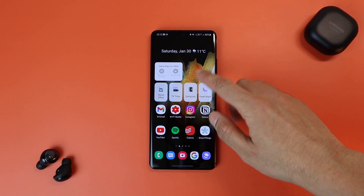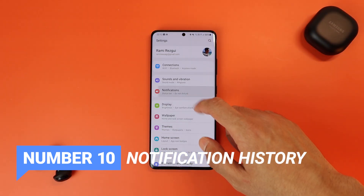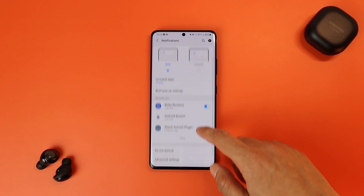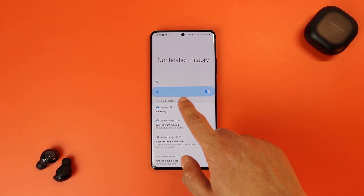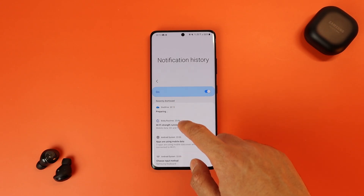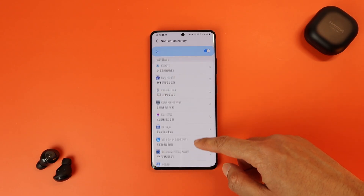Last but not least is the new notification history. When you go under Settings, Notifications, Advanced Settings, you can activate Notification History. This way, in case you dismiss a notification by mistake, you can find it in the Recently Dismissed menu, along with the last 24 hours of received notifications.